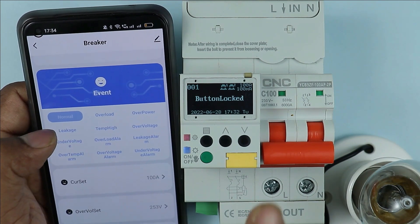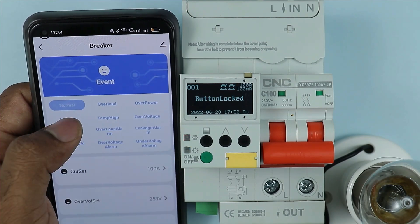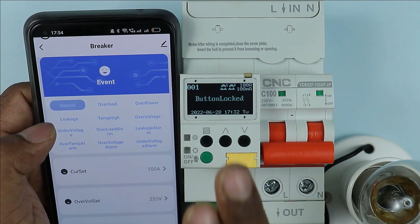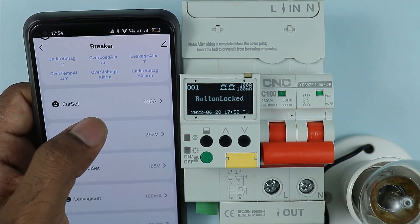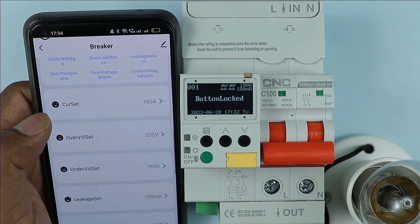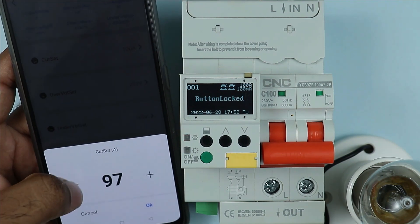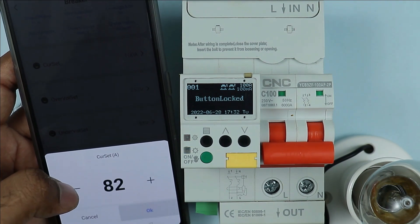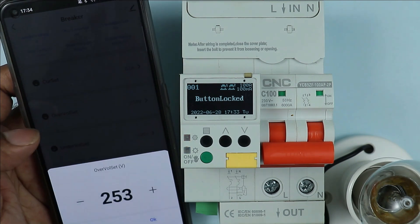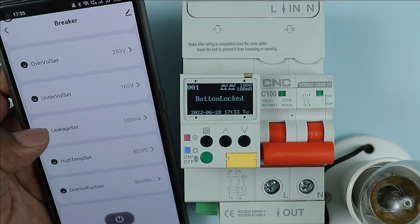Here you can see 'event' is written — this shows whether the breaker tripped due to overload, overpower, or any other reason. Right now, normal is selected, meaning no tripping has occurred. There is also an option for current setting. The rating of this breaker is 100A, but you can set it for lower ampere — I set it to 82 ampere. You can also do programming for overvoltage, undervoltage, and leakage current here.